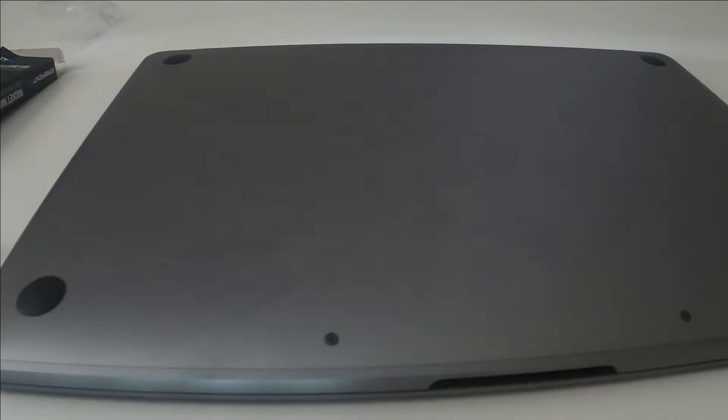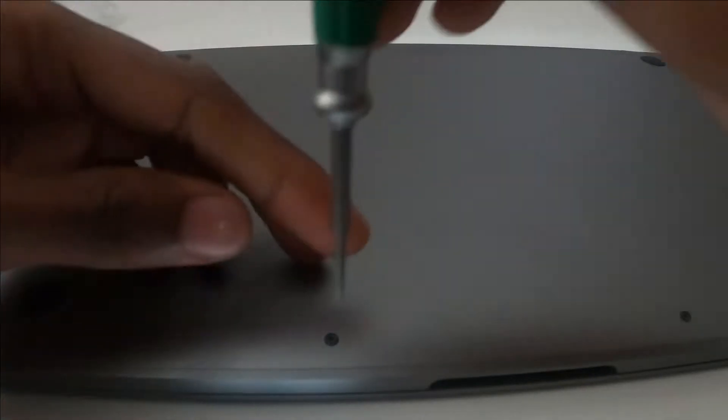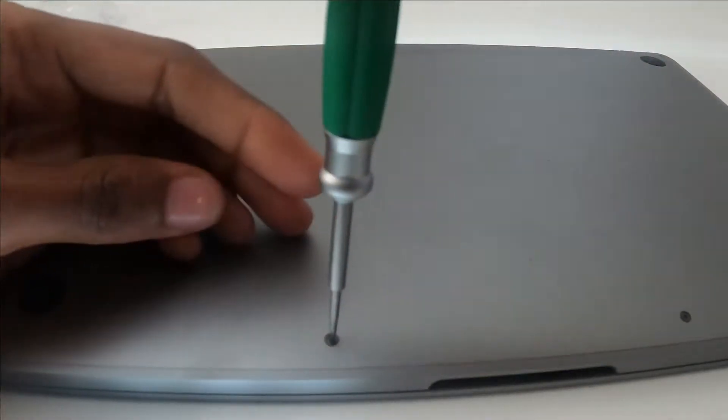I ordered the tools beforehand since I didn't have them. Let me take the screws out now.